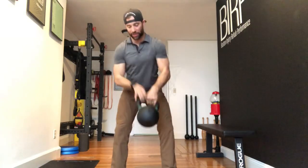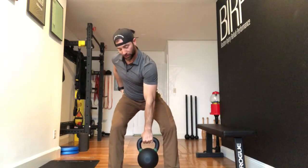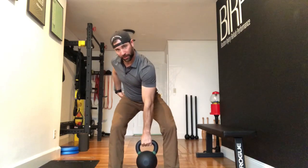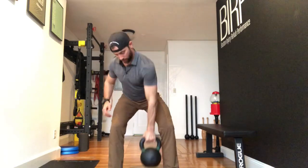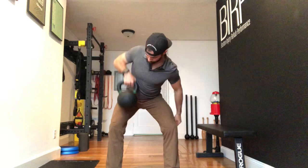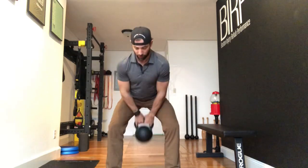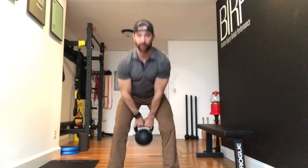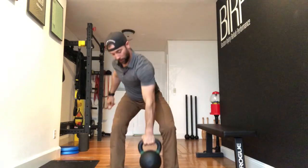What we're going to do is three pendulum swings, hold that squatting position you get down into from the pendulum swing, then three upright rows. Then start that over — three pendulum swings, right back to the three upright rows.